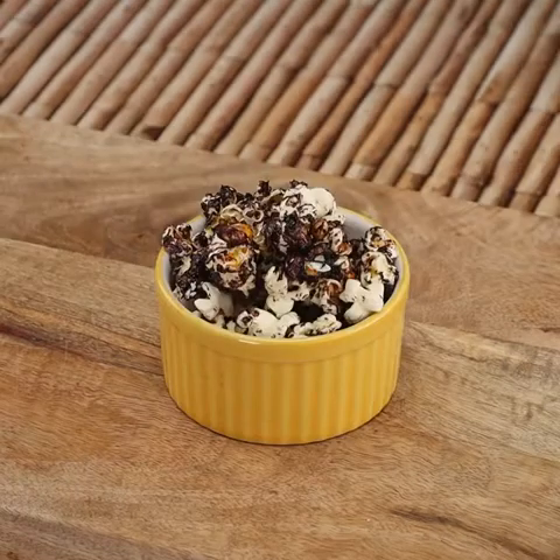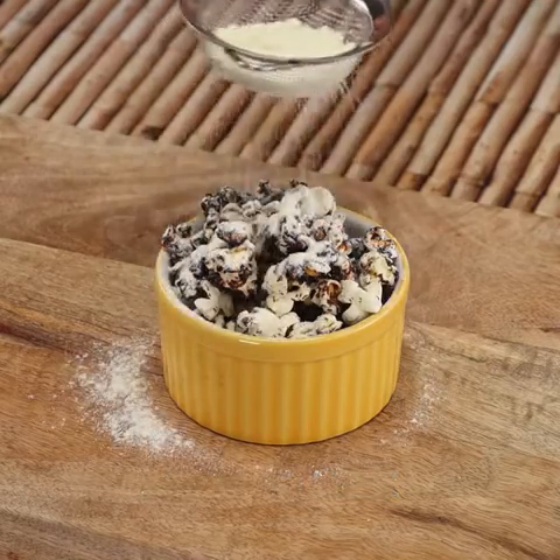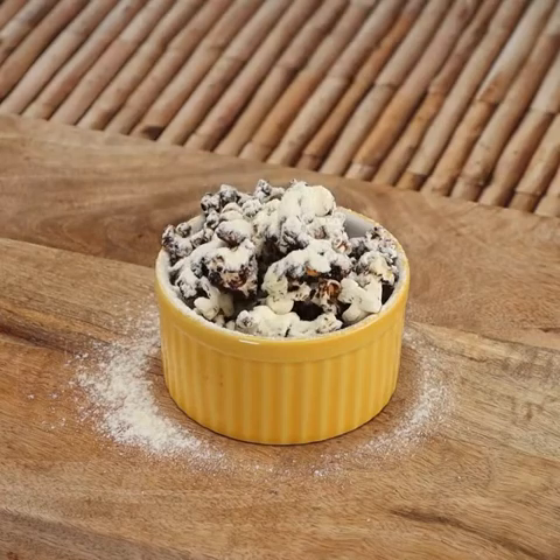To give it a special flavor, you can sprinkle powdered milk on top like I'm doing. It's delicious. I hope you liked it, thank you for watching the video. See you in the next one. Bye-bye.